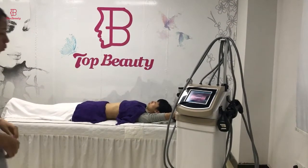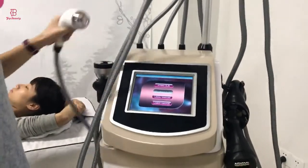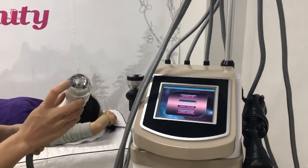First, I am going to show you the treatment handles. It comes with four treatment handles. These handles come with LED, RF, and vacuum.